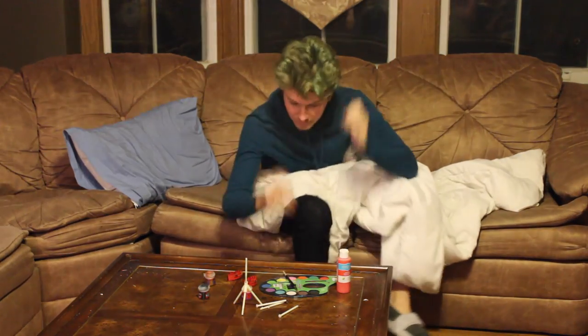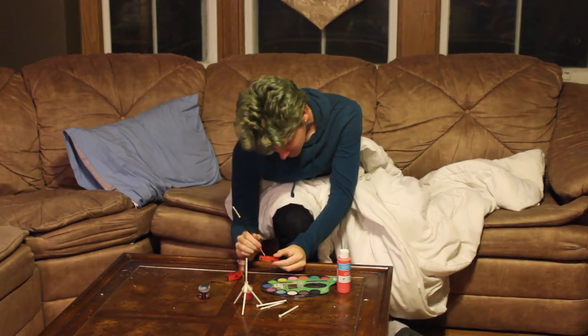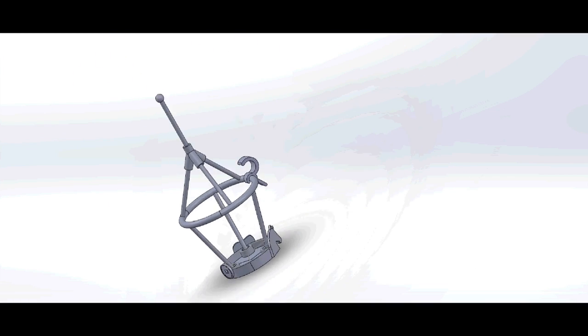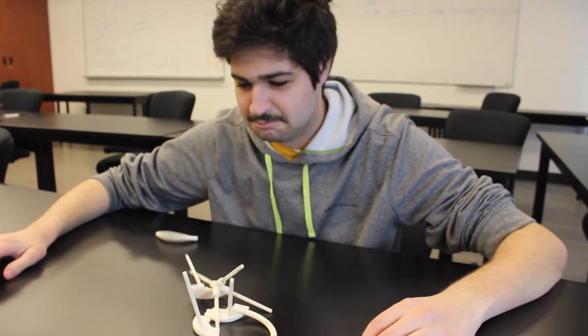Wake Matt up. Come on, get back to him. Build a prototype. Test the prototype. Destroy prototype.